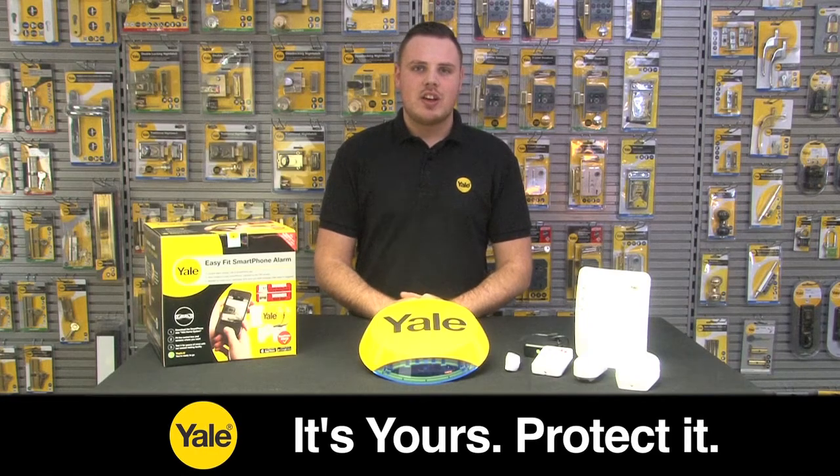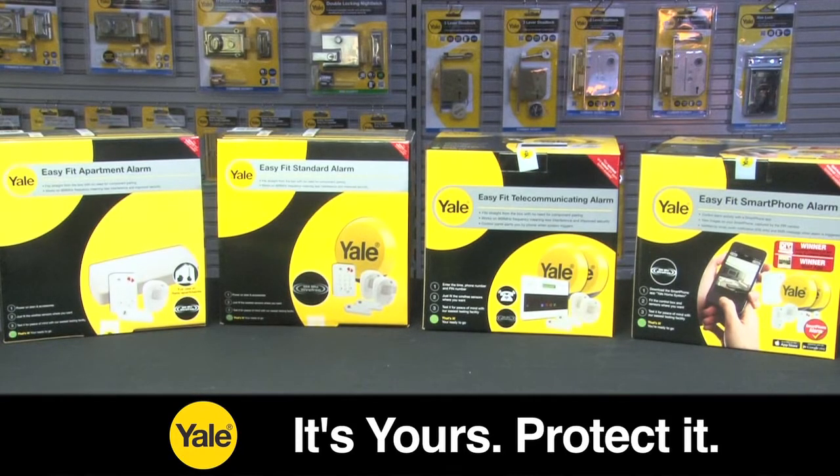The Yale Easy Fit Alarm range are a great DIY product and simple to install to give your home the extra peace of mind.